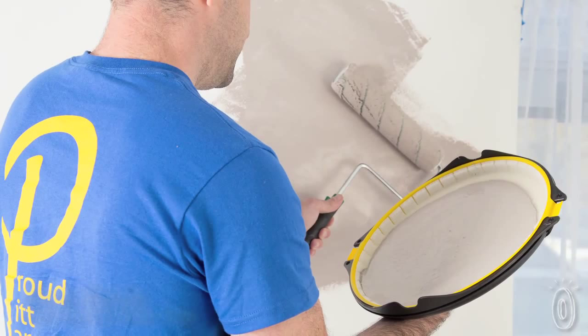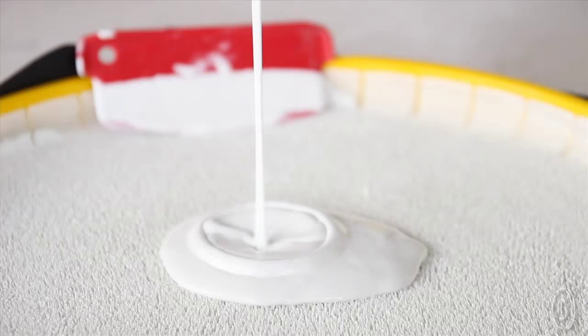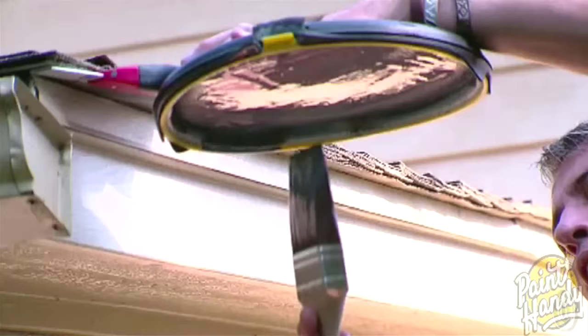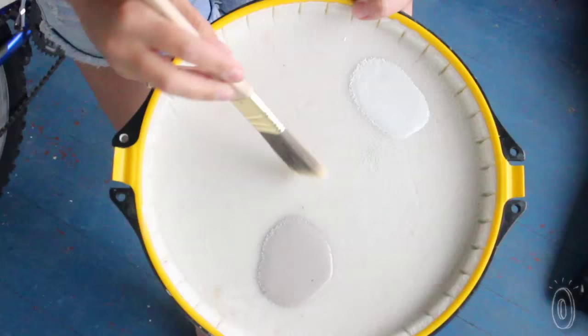Paint Handy is a no-drip, no-spill, anti-gravity paint tray that takes the mess and stress out of painting projects. This is a revolutionary way to paint. Simply pour paint into the Paint Handy and it holds it all in place — it's like a palette you hold on your hand. You can flip it over and the paint won't spill.